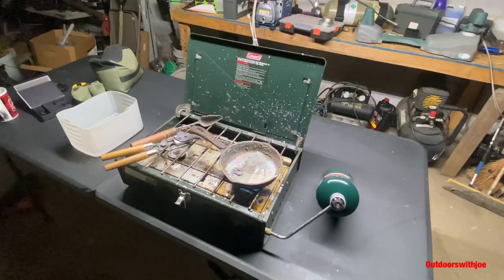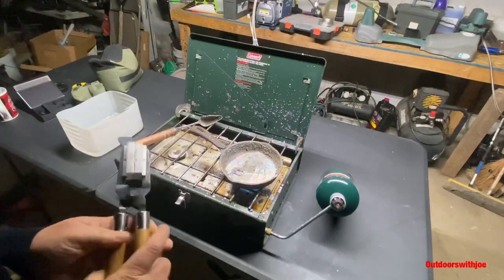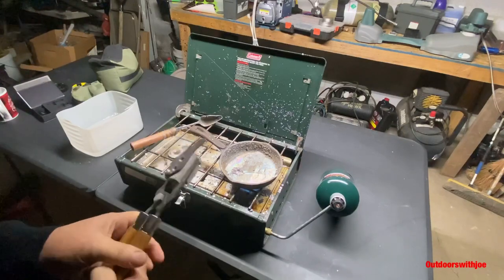Hey folks, welcome to Outdoors with Joe. Today I thought I would share with you guys how I cast my own bullets for my air rifles. Today I'm going to be casting some .35 caliber, specifically for my AEA 35 cal Challenger.